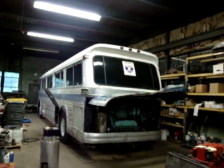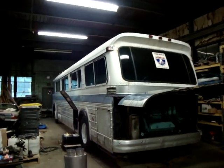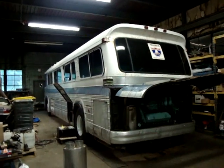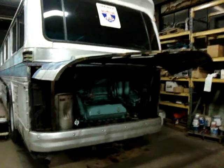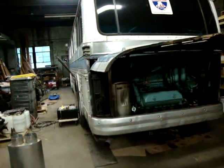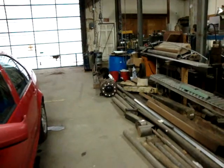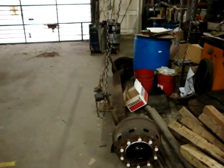This is our 1964 GM PD4106 bus that's been converted to a motorhome. A couple summers ago, we put a new engine in it and went through the transmission and clutch. Just recently this winter, we put a Shepard power steering system on it, and we took the front axle off completely and replaced it with an axle that was completely rebuilt.